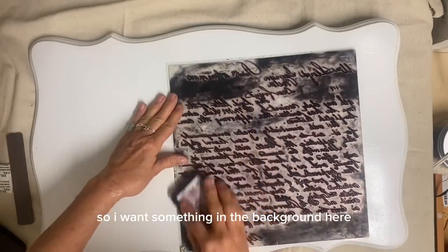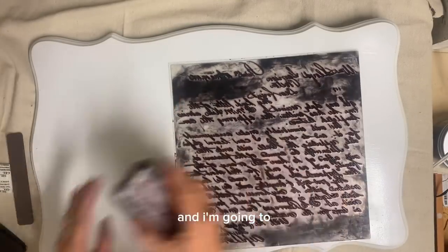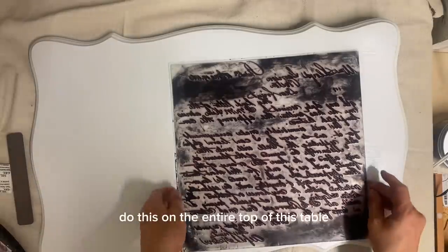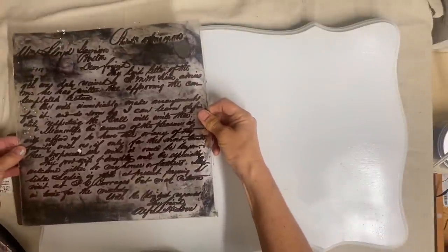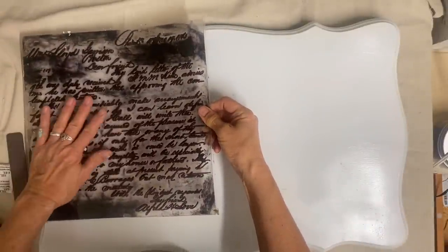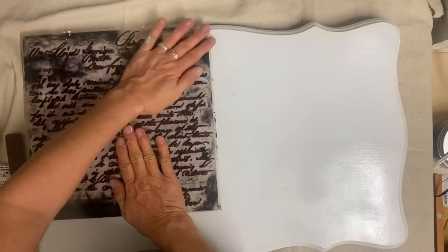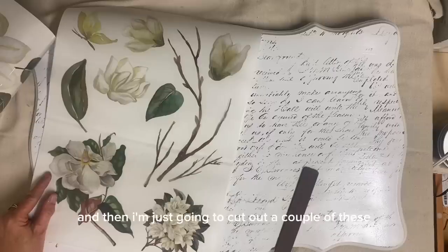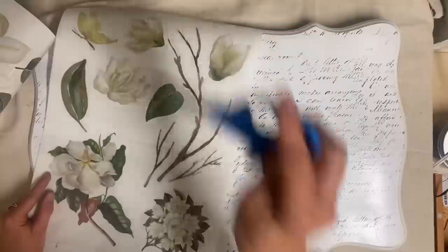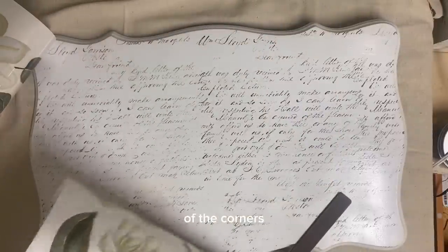So I want something in the background here, so I'm just inking up my Kindest Regards stamp and I'm going to do this on the entire top of this table. And then I'm just going to cut out a couple of these and put on the tabletop, just kind of do it in a couple of the corners.